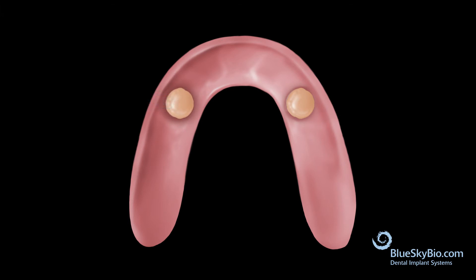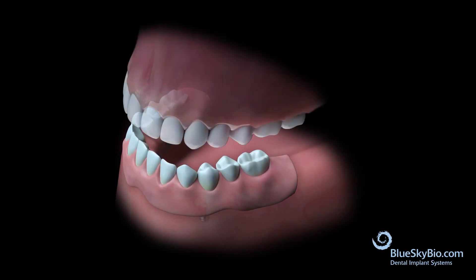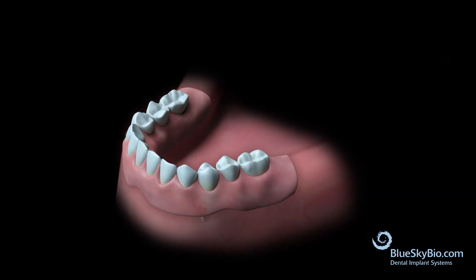Mix the pickup material per manufacturer's instructions and fill the wells. Dry the housings in the mouth and then seat the denture in the mouth. Insert the bite registration and have the patient bite in occlusion gently while the material sets.